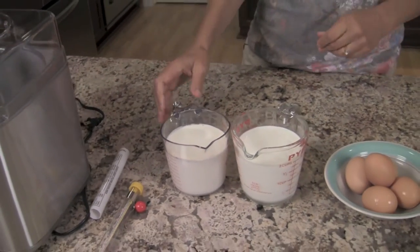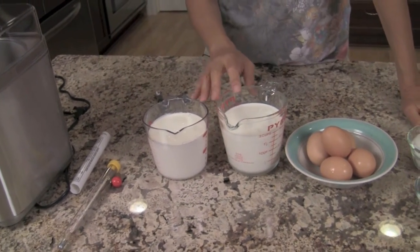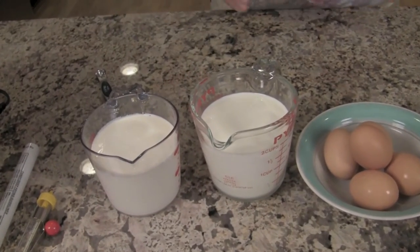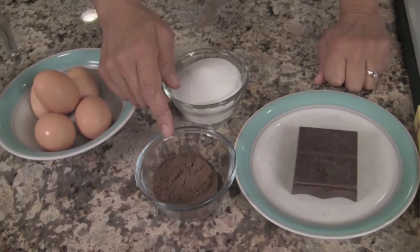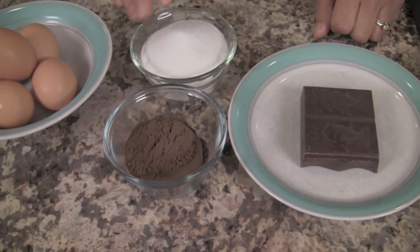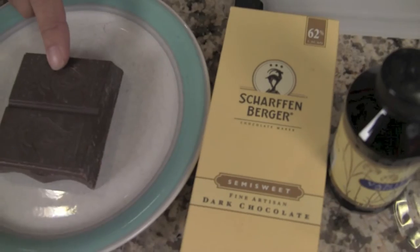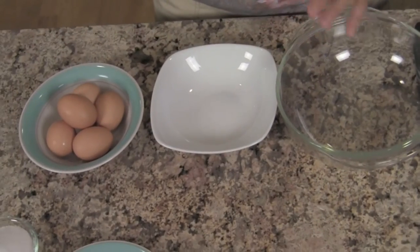Now for our ingredients, we're going to need some heavy cream and some half and half — I've got a couple cups of each. I want to encourage you to get some organic brand of these items because it's so much better and you have less preservatives in it. Also we're going to need five eggs. Here is some Hershey's Dutch process cocoa — I want you to use that. We'll need some regular white sugar, and this is the Scharffenberger chocolate, 62% cacao and semi-sweet. Then we'll also need just a little bit of vanilla extract and a pinch of salt.